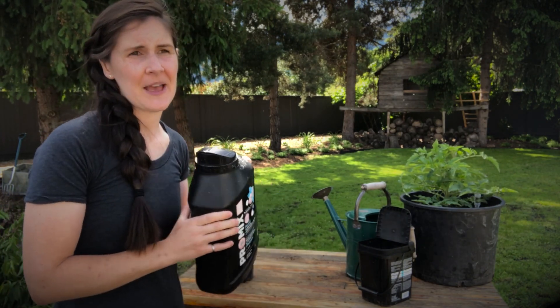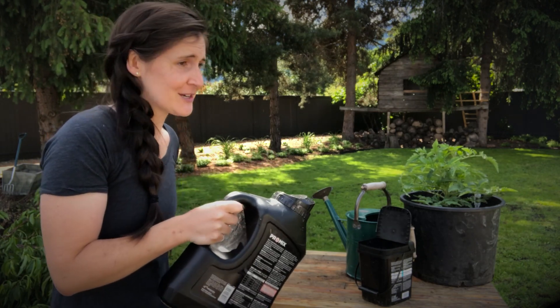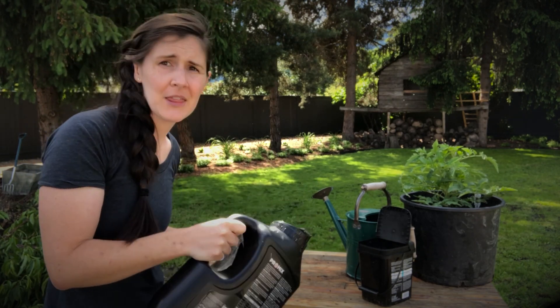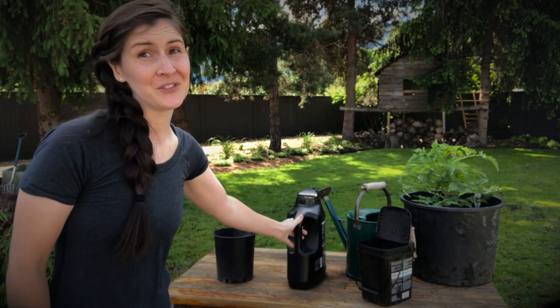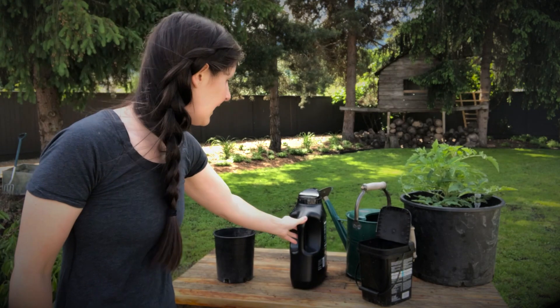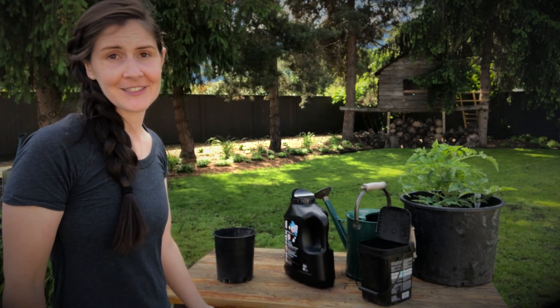Granular fertilizers are nice because there's not really any work to do. Just once a month or every six weeks you're sprinkling the grains all over the soil. It's super easy and you can get some really nice organic OMRI listed fertilizers for that.